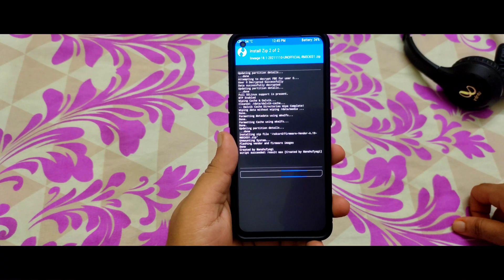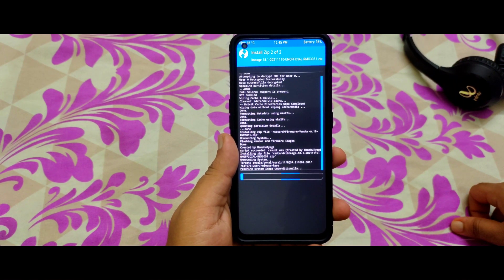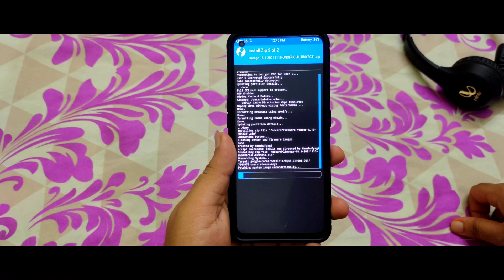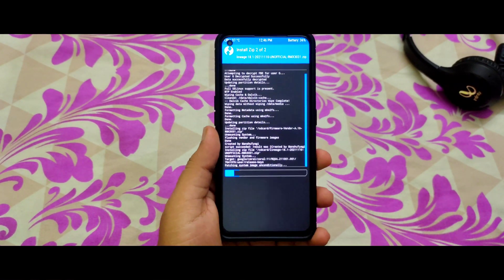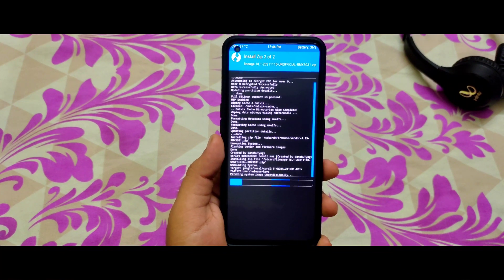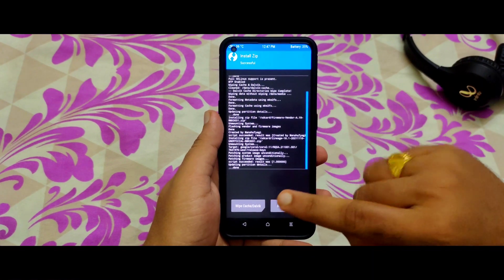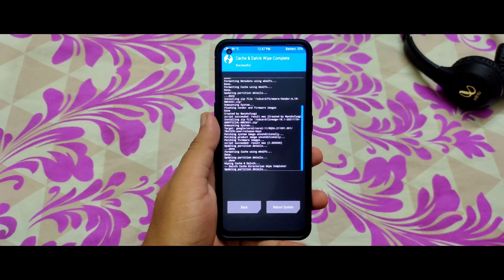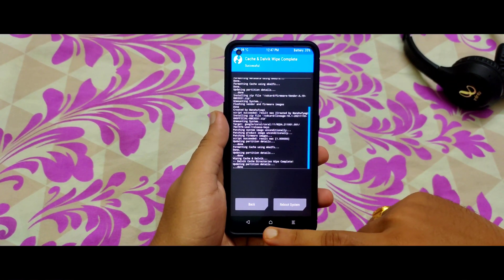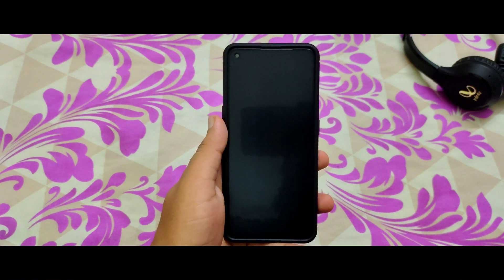The firmware is updated and it is now installing LineageOS 18.1. After flashing is complete, the ROM is installed. Click Wipe Cache and Dalvik and swipe to wipe those.